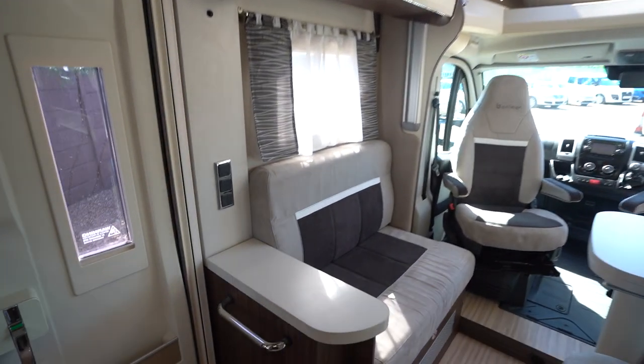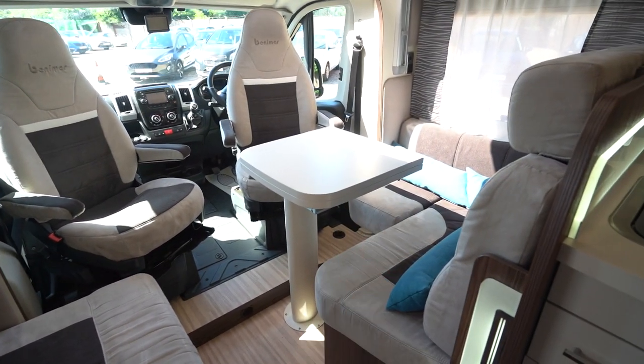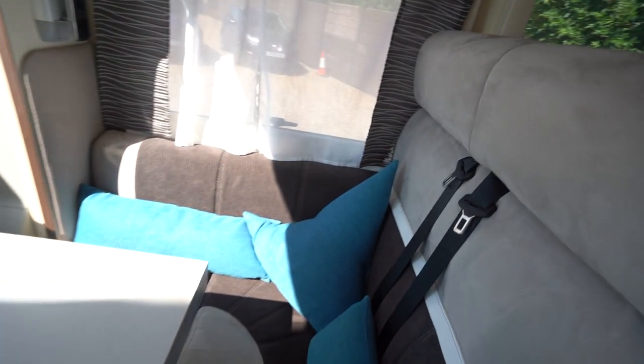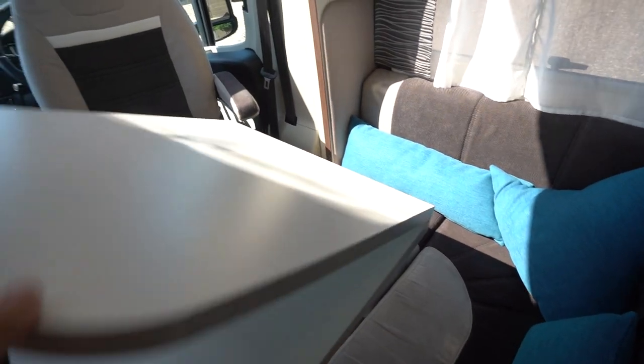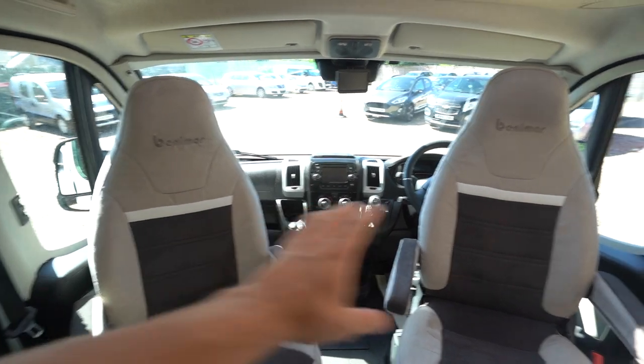Into the front lounge, you've got an L-shaped lounge with a settee opposite, and travel seats here as well. There's an extending table which folds over, and you've got your swivel seats in the cab so you can fit a good amount of people around here.